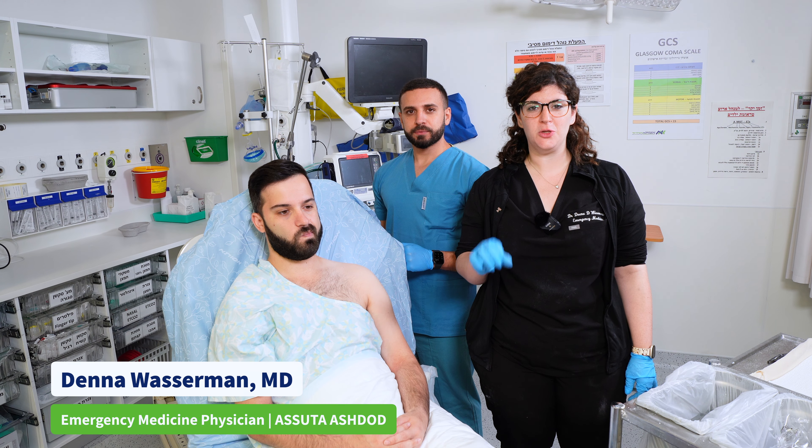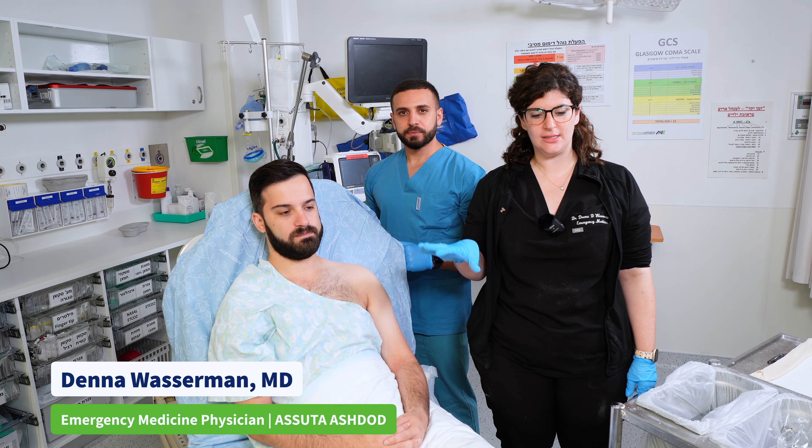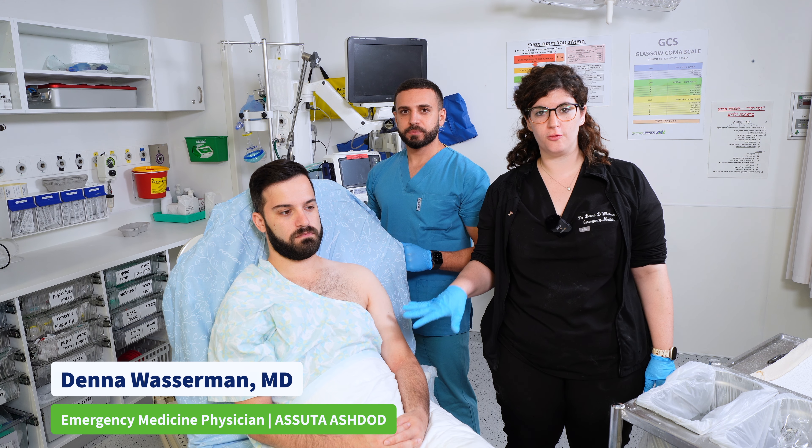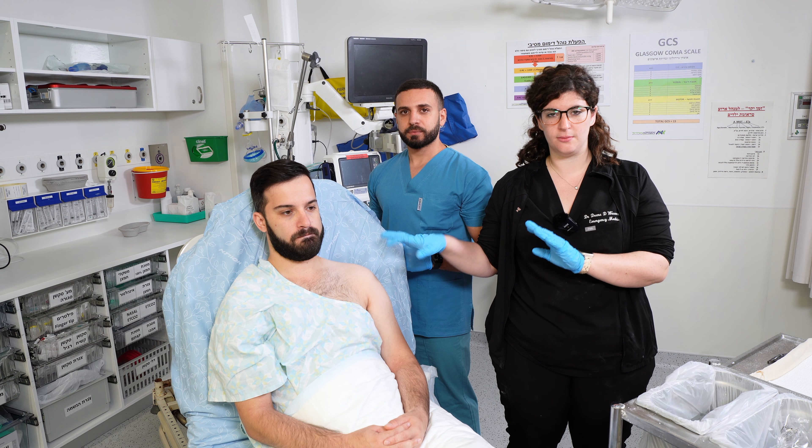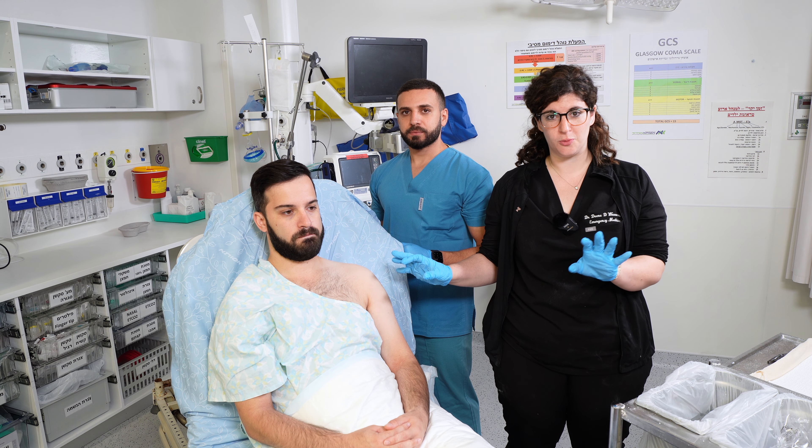Now we're going to go over how to place a hanging U-slab splint. The splint is placed for a mid-shaft humeral fracture. I'm going to go over a few tips about how to do it as a closed loop so that the splint doesn't fall off the patient once you place it.